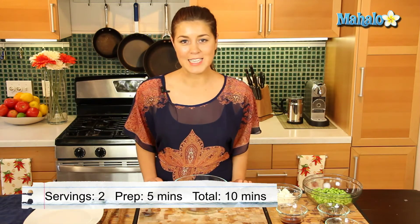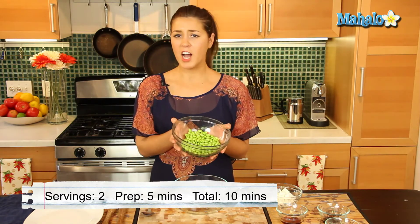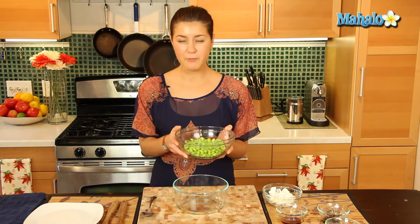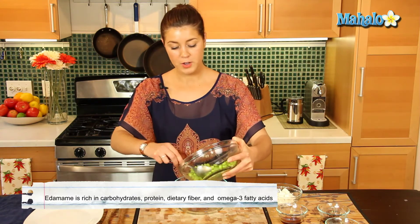Now this is a really easy and fast salad. Edamame takes a couple of minutes, up to five minutes to cook, and it's full of protein, full of fiber, and it's a great side dish or main dish.